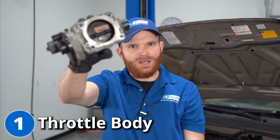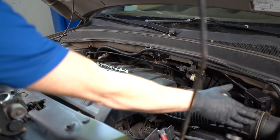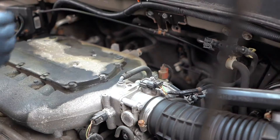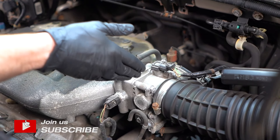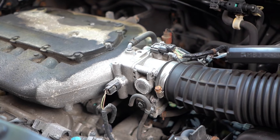For our first problem, we're going to talk about throttle body issues. First, we're going to locate the throttle body. If you were to follow your air intake system underneath this cover, you're going to be able to find your throttle body. The purpose of your throttle body is to electronically regulate the amount of air getting drawn into your engine to be burnt up inside of your combustion chamber.